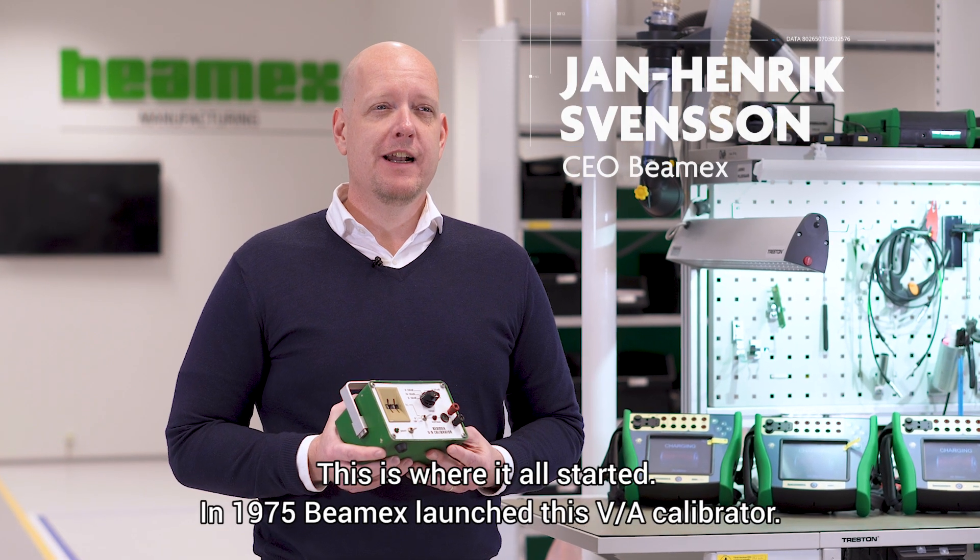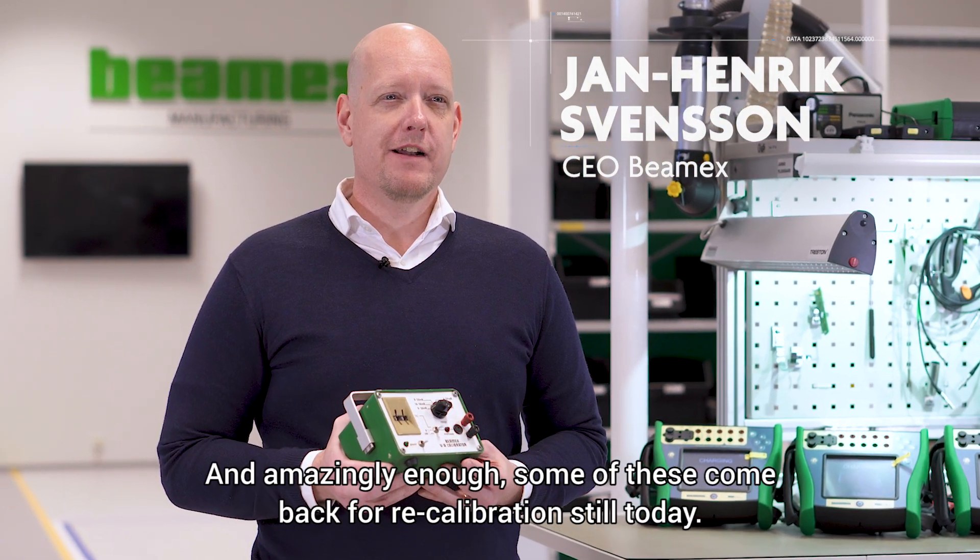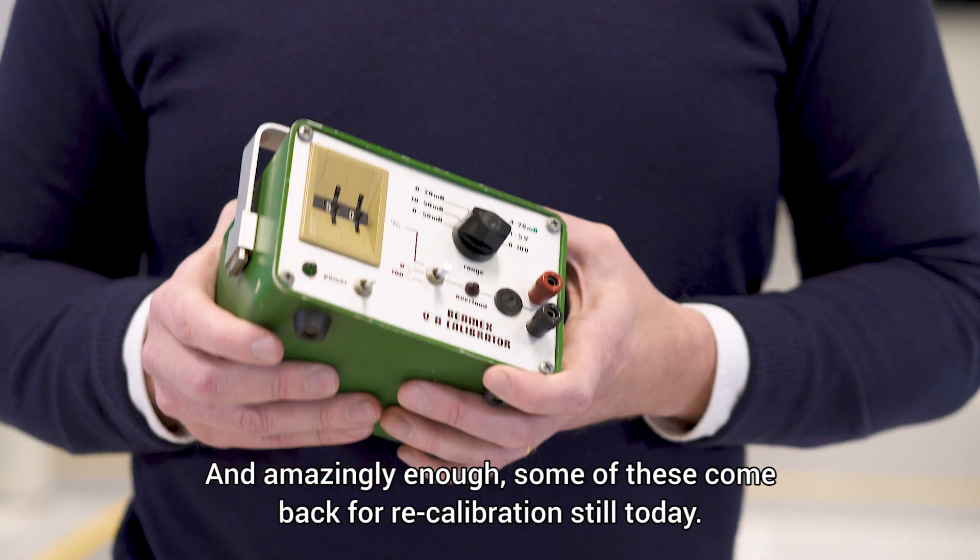This is where it all started. In 1975, BMX launched the VA calibrator. And amazingly enough, some of these come back for recalibration still today.